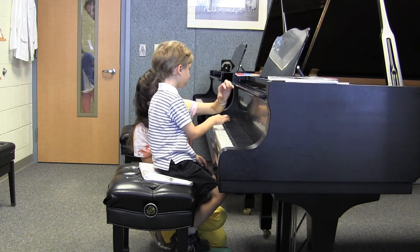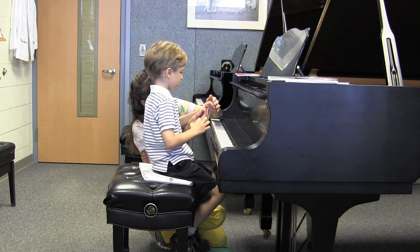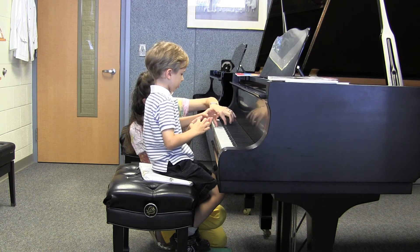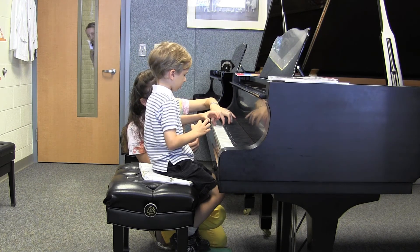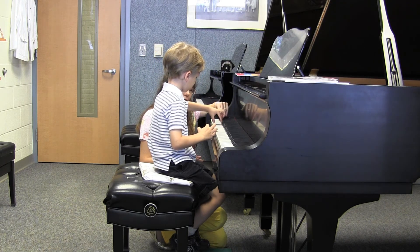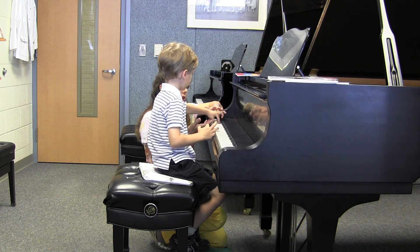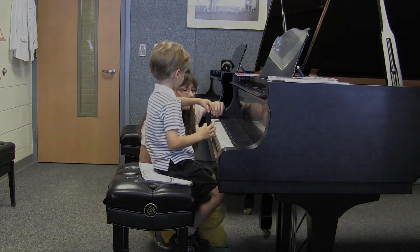Let's go ahead and find that nice C in your left hand. And then can you just play a couple of white keys as well with one and two?